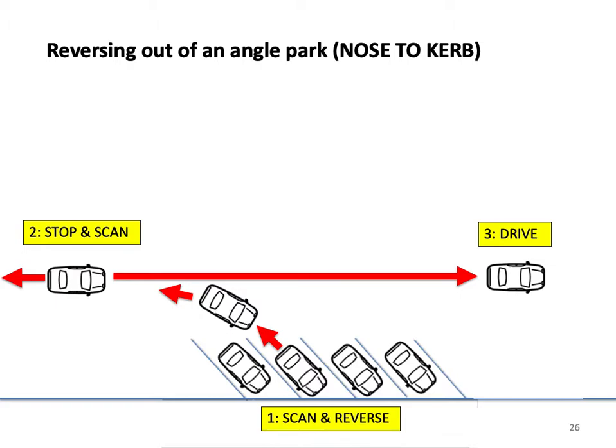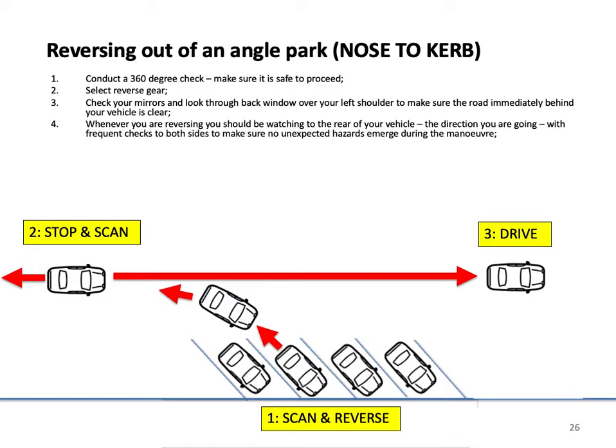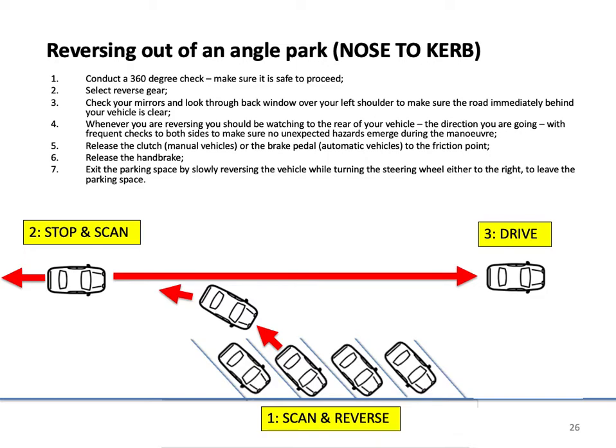Reversing out of an angle park when you are nose to kerb. Conduct a 360-degree check and make sure it is safe to proceed. Select reverse gear. Check your mirrors and look through the back window over your left shoulder to make sure the road immediately behind your vehicle is clear. Whenever you are reversing, watch to the rear of your vehicle in the direction you are going, with frequent checks to both sides to make sure no unexpected hazards emerge. Release the clutch on manual vehicles, or the brake pedal on automatics, to the friction point. Release the handbrake and exit the parking space by slowly reversing, turning the steering wheel to the right to leave the parking space.